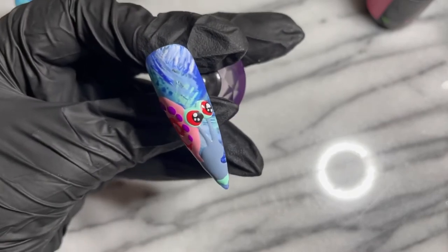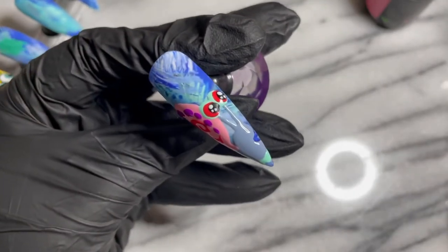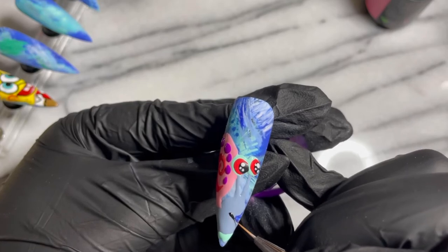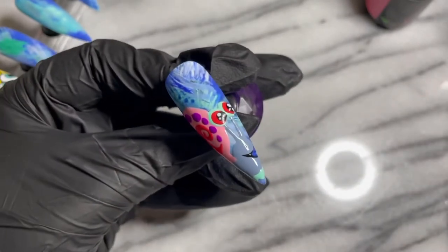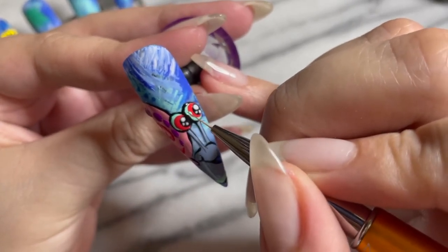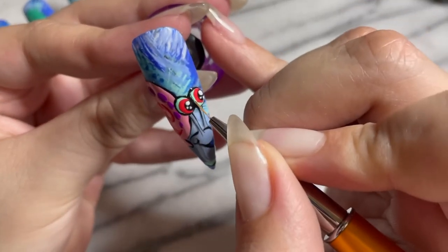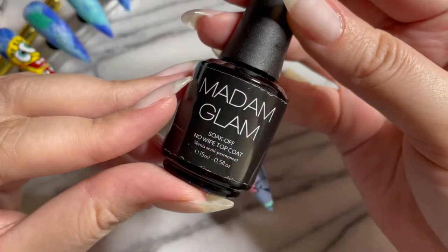A big thank you for jumping onto that pirate ship and coming on for the journey that is the Spongebob Squarepants set! In part three of this video we are going to be doing Patrick. If you don't have your notification bells on, you gotta click them so you don't miss anything, and if this is your first time watching, please hit that subscribe button so you can join the family. I cannot thank you enough for clicking onto this video — my nail family, you mean the world.